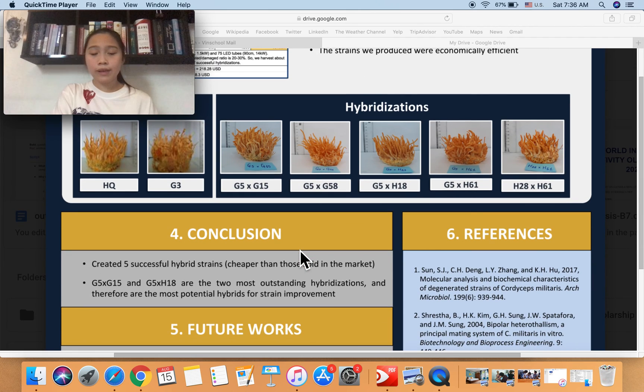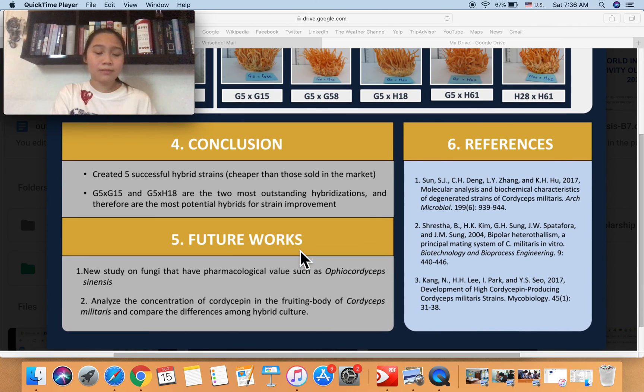In conclusion, we think this project has promise because we created successful hybrid strains with demonstrated improvements. For future work, we can conduct a new study on other high-value fungi, such as Ophiocordyceps sinensis. Additionally, we can analyze the concentration of cordycepin within the fruiting body of this fungus and compare differences among hybrid cultures. That is the end of my presentation — thank you for listening.